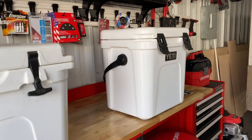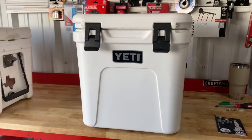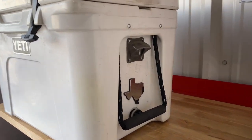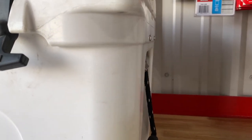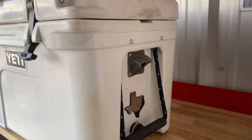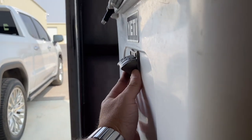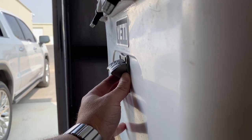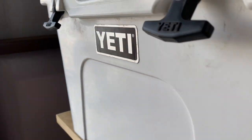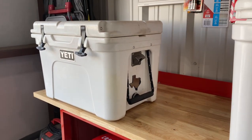The only thing we need to decide before putting this on is the placement. With all my Yeti Tundras, I've installed them on the side, and I like this because it doesn't stick out. One of my concerns with putting it on the front is that it might stick out, and if I was loading cargo into my truck or sliding this in, I'd knock it off and leave holes in my cooler. So I've been putting all mine on the side.